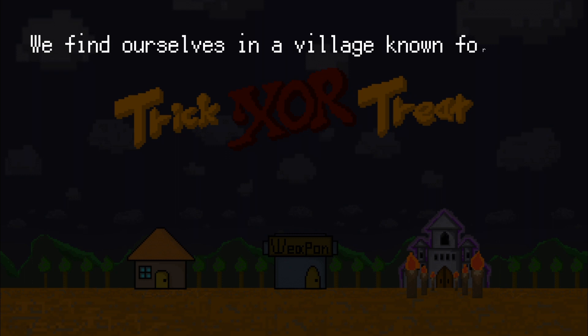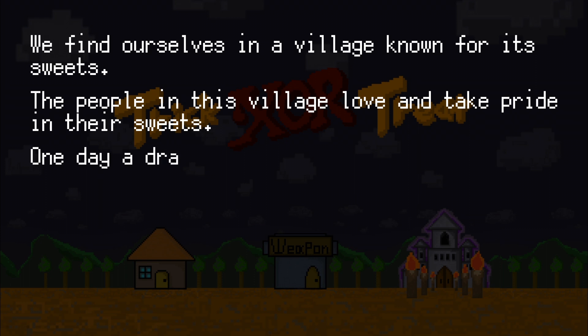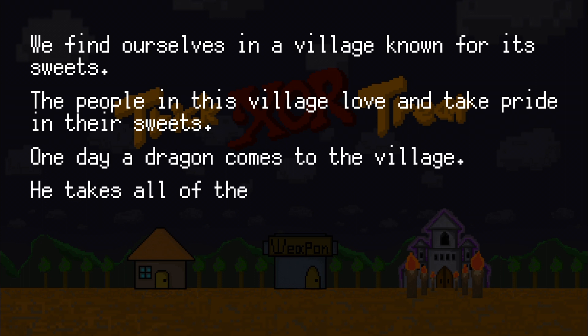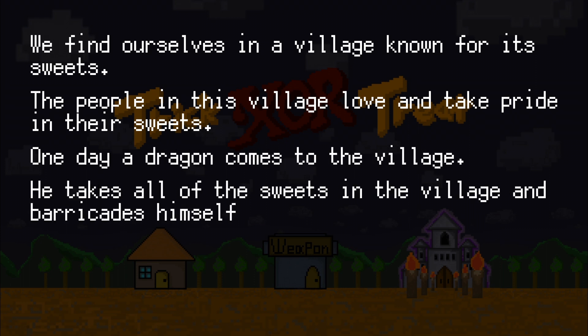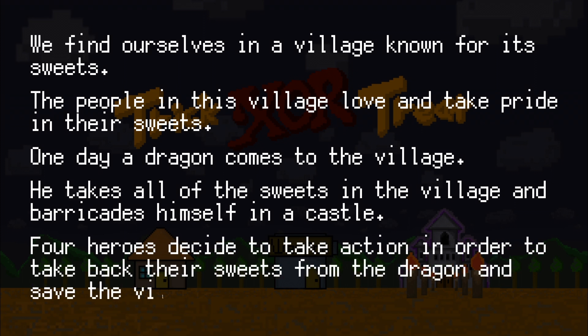We find ourselves in a village known for its sweets. The people in the village laugh after they find the sweets. One day a dragon comes to the village. He takes all the sweets in the village and barricades himself in a castle. Four heroes decide to take action in order to take back the sweets from the dragon and save the village.